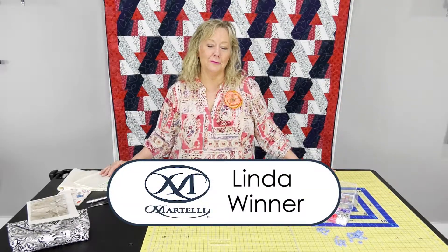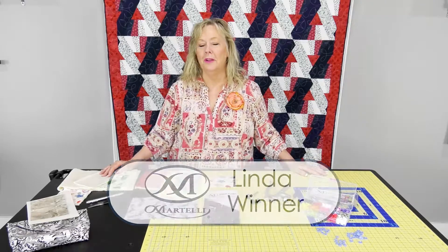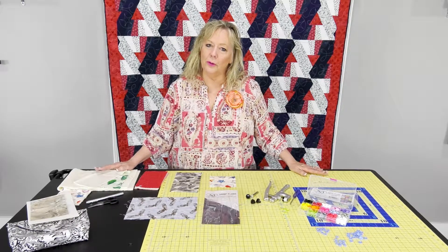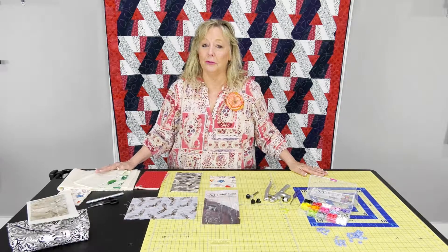Hi, it's Linda here with another great set of tools. I've got two products that I want to show you. You can purchase them separately, but I recommend getting them both. If you're a quilter, you need these. If you're a crafter, you're going to want these. If you're a sewer, you're going to want these.